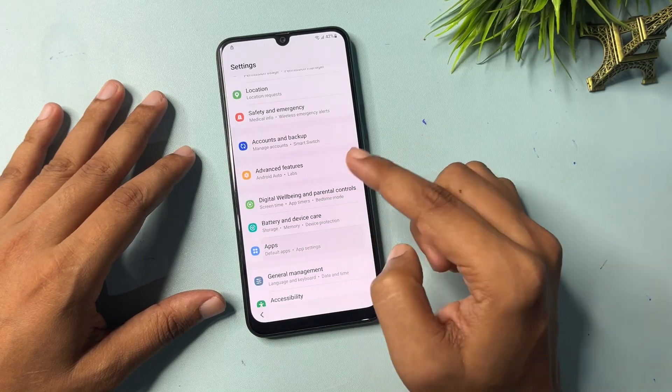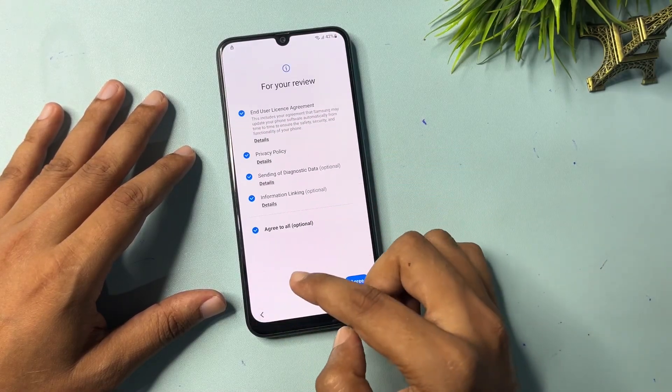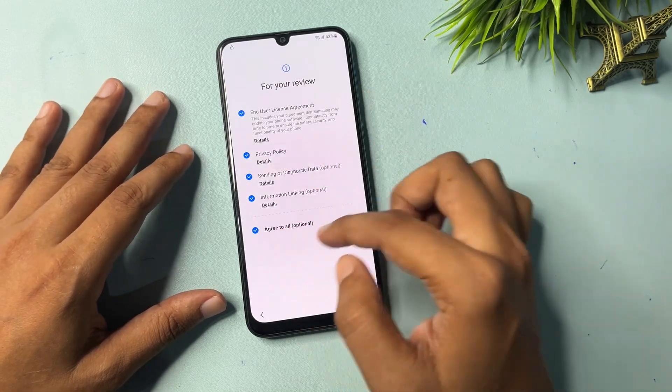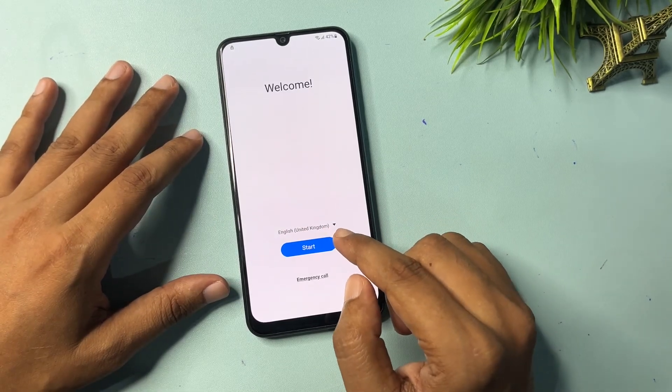Now go to the Apps option. Close here. Go back again. Now you can see all the setup has been done and the previous page has appeared on your phone display. Go back once more.